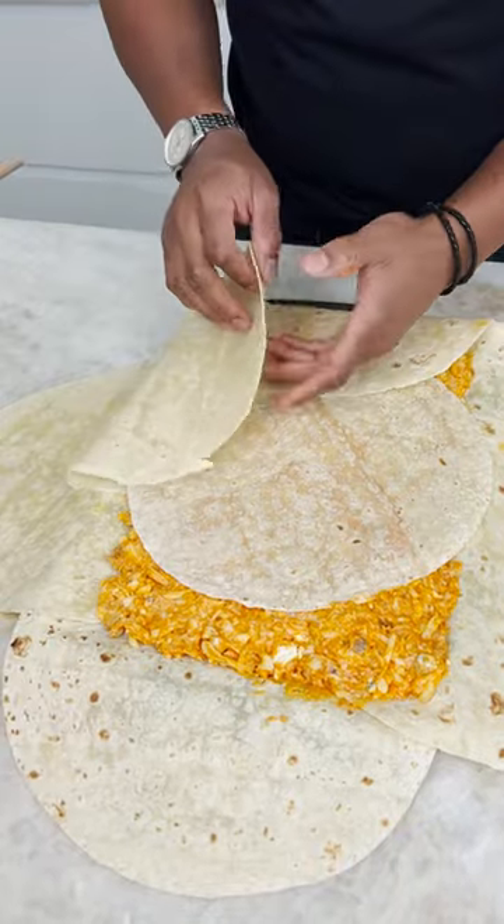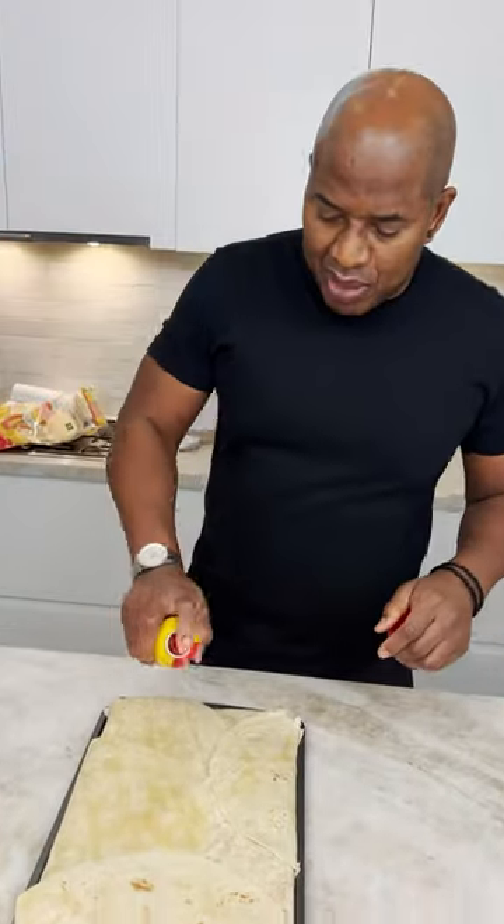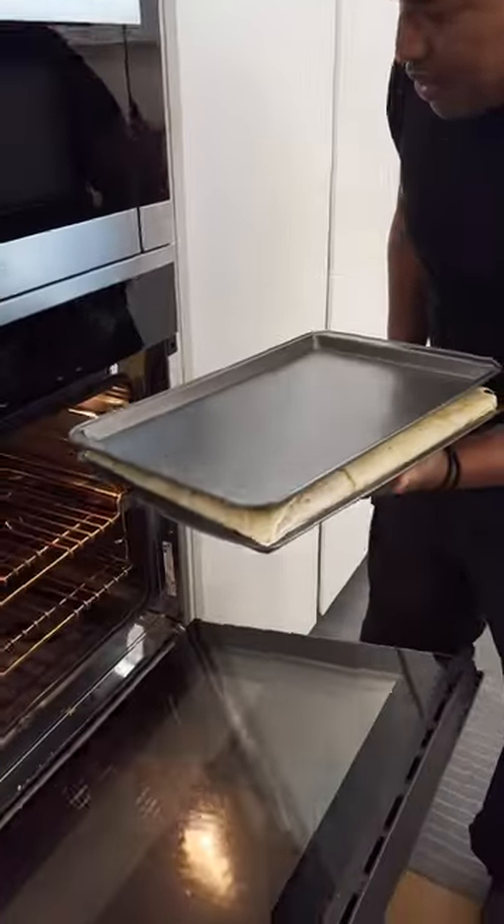To fold. Paste on some butter and hit it with a little spray. Find a pan that's of a similar size and now you slide it in here.